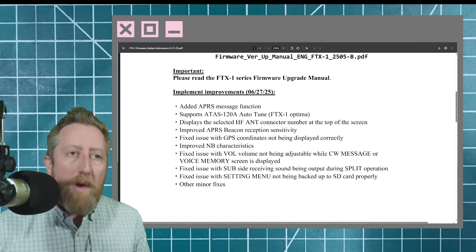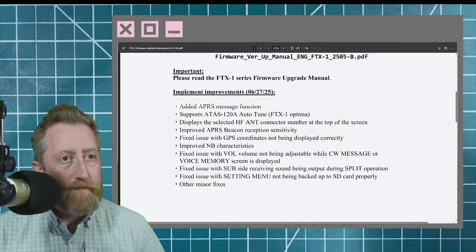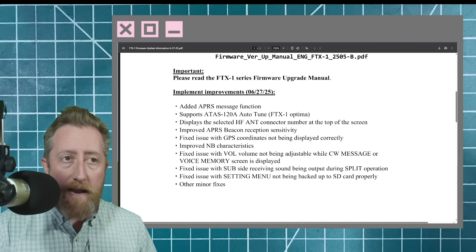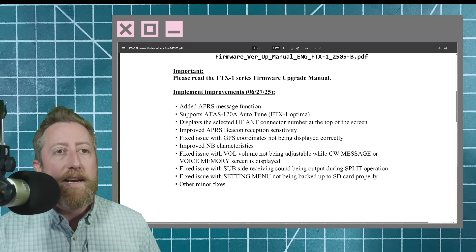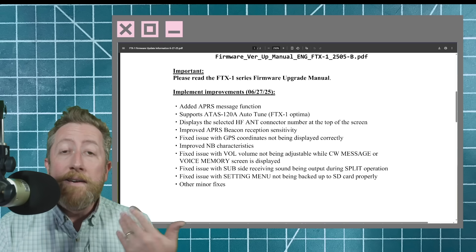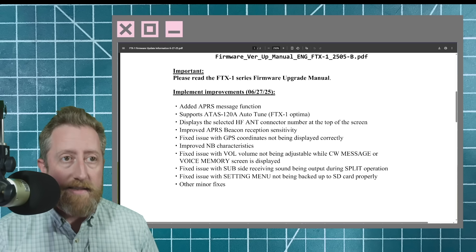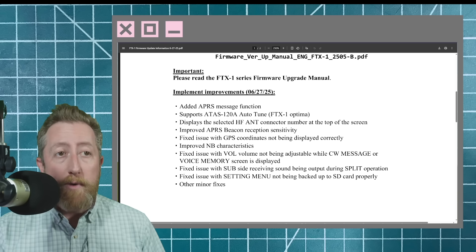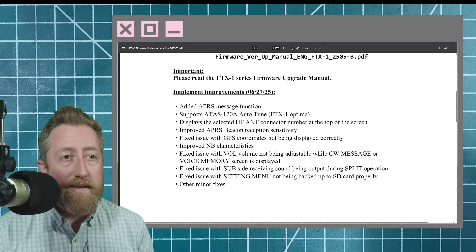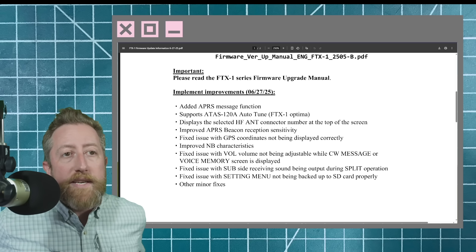It adds APRS message functionality — shout out to KM4ACK, I'm sure he's excited about that. It supports the ATOS 120 auto-tune, that is fantastic — says Optima, so you've got to have the Optima. It displays the selected HF antenna connector number at the top of the screen, very nice. Improved APRS beacon reception sensitivity — also shout out to KM4ACK. Fixed an issue with the GPS coordinates not being displayed correctly. Improved noise blanker characteristics, and fixed the issue with volume not being adjustable while CW message or voice screen is displayed. Fixed issue with the sub side receiving sound being output during split operation.